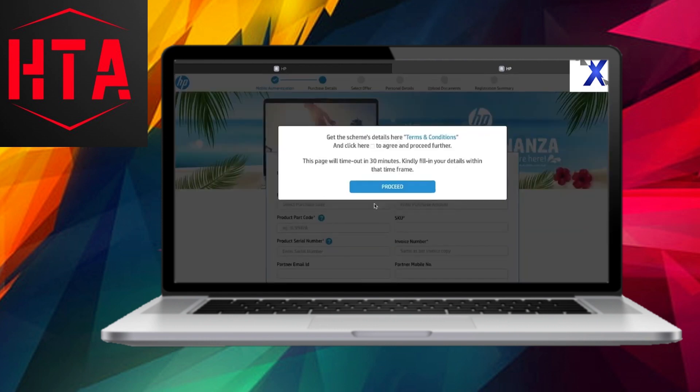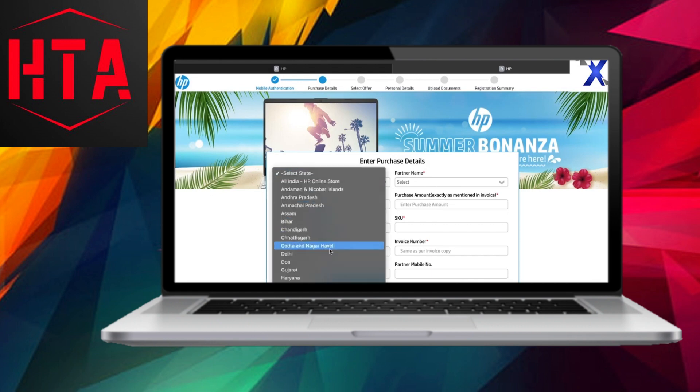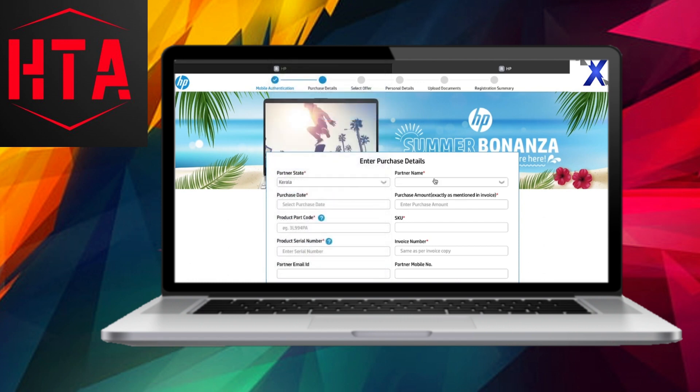With the clock ticking, fill in all the necessary details promptly. Click on Proceed, enter your purchase details including the state, partner name indicating the shop where you bought the laptop, and the purchase date. It's important to note that this warranty registration should occur within 7 days of purchase, and you'll need to provide an invoice copy with a date falling within 7 days before the mentioned date.